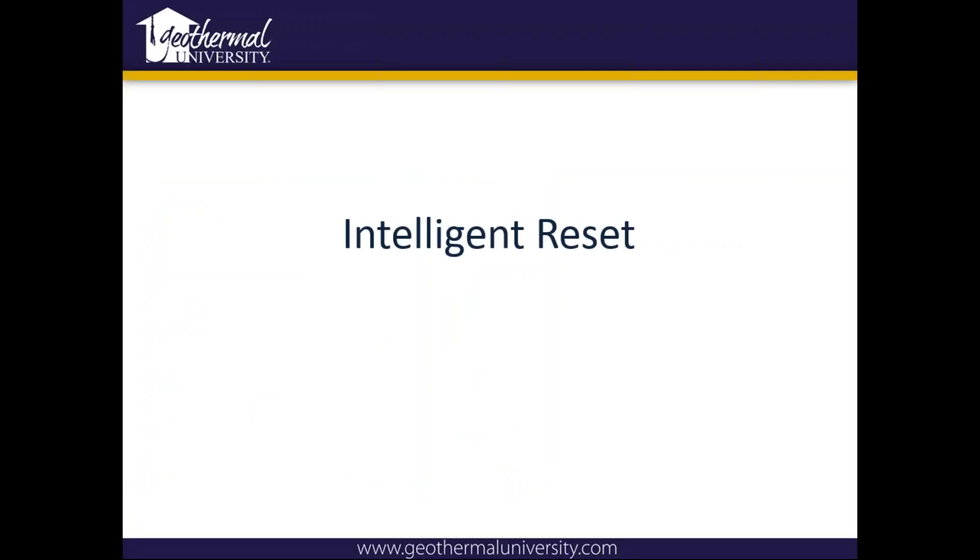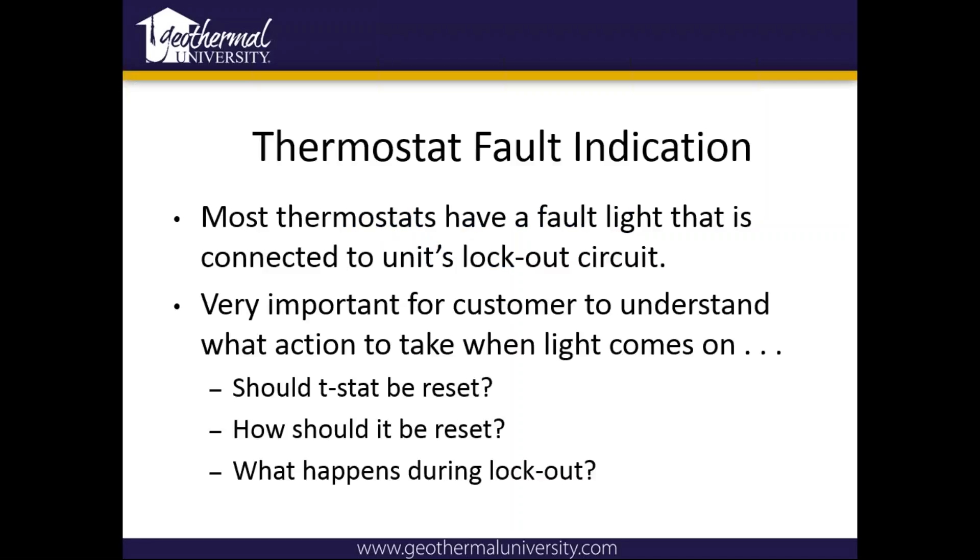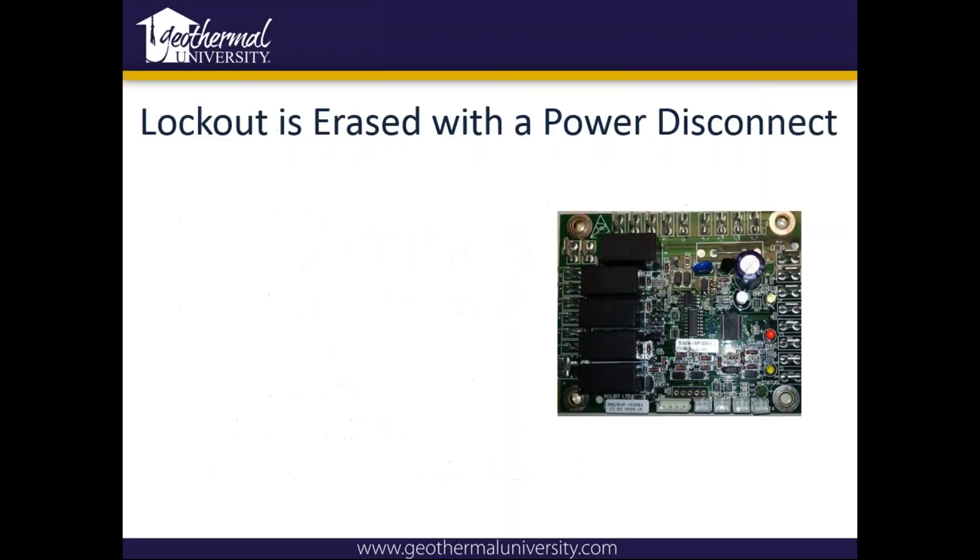One thing on these lockout boards — since we don't have a battery on the actual board, if you remove the high voltage from the unit, it won't hold your codes any longer. So if the technician gets out there and the homeowner has reset the high voltage power and the unit's working fine, he doesn't know what it faulted out on. So we like to use what we call intelligent reset — teach the homeowner how to reset the unit when it shuts down. It's going to show the fault indication at the thermostat with a service unit light. At this point, if you disconnect the high voltage power, it's going to erase the last fault.